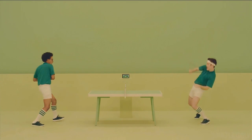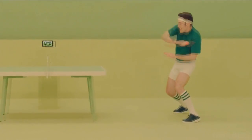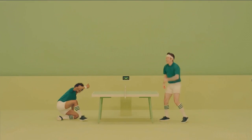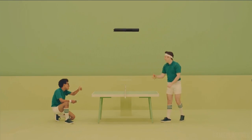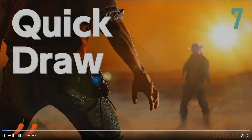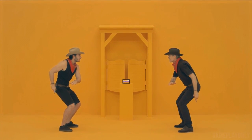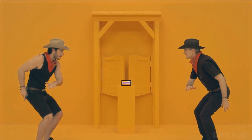Copy Dance is also in 1-2 Switch. Basically you strike a pose and your friend tries to copy it — pretty simple. Milk is pretty funny. You have to milk a cow, and the gesture you have to do to milk is really... interesting. Whoever milks the most out of the cow wins.